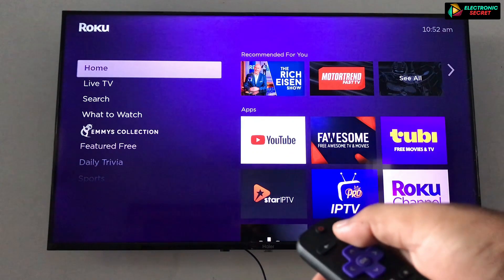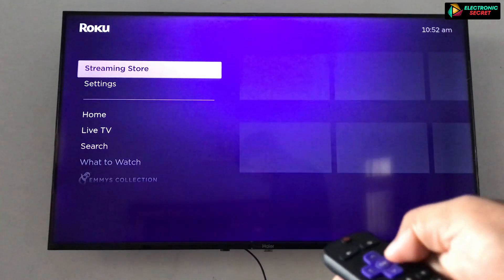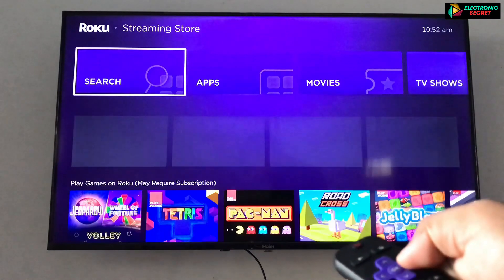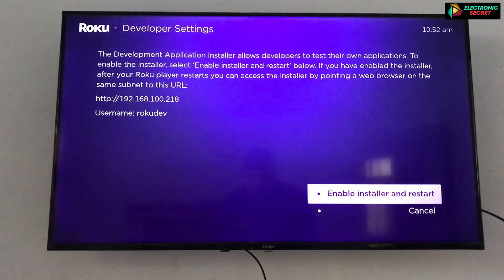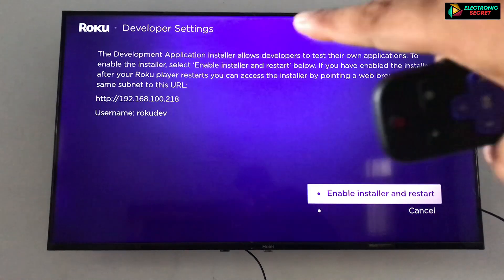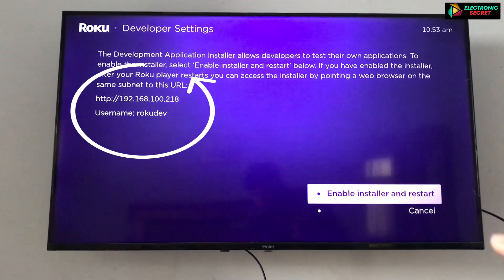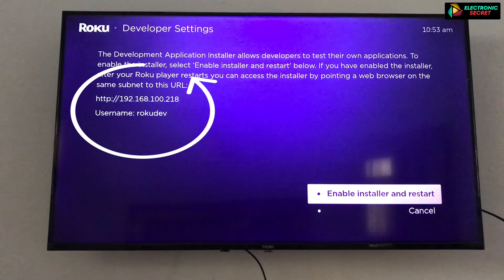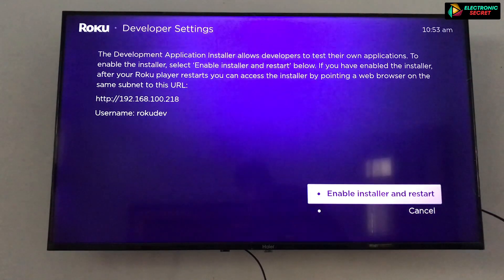Now I will press the keys for you: home button three times, up, up, then right, then left, then right, then left, then right. You can see that developer mode is now open. The Roku will display a URL and a username — copy these, as they will be used in future to connect your Roku with your PC or laptop. Now select 'Enable Installer and Restart'.